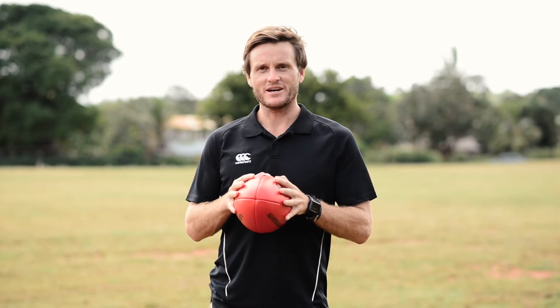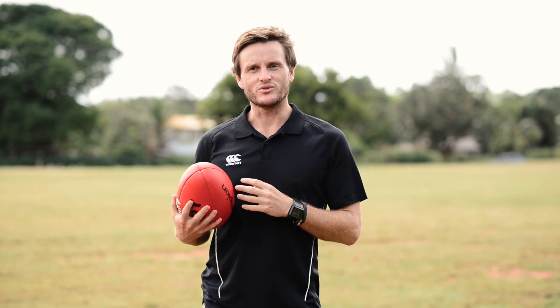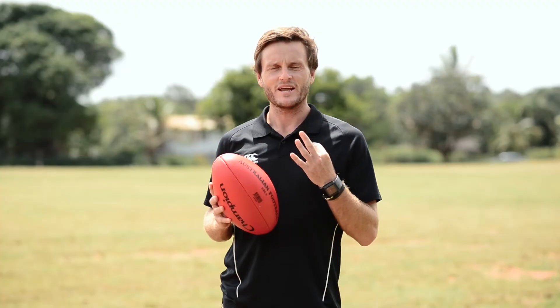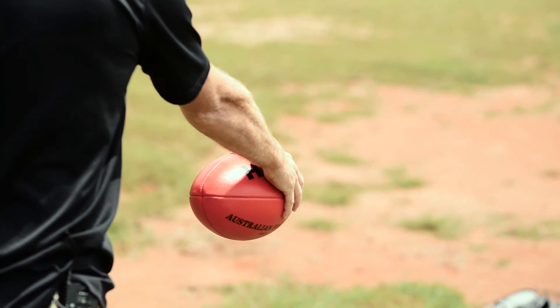There are five simple steps to bouncing an AFL ball properly. Number one is you need to grip the ball to start with with two hands. Step two is you need to step forward with your non-pushing foot. Number three is you need to aim looking at the ground where we want to bounce the ball.